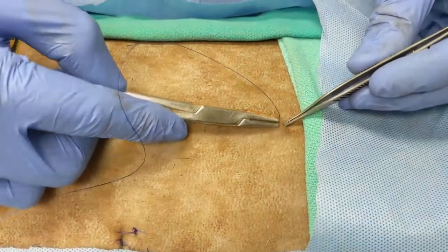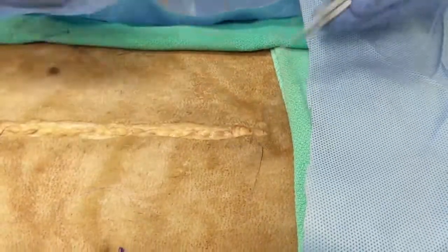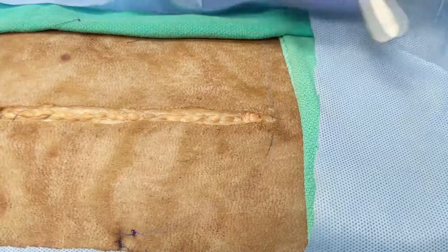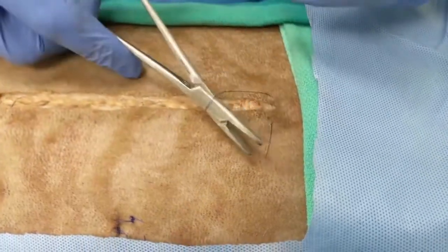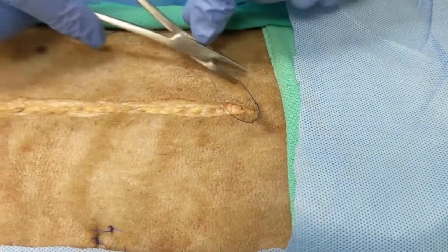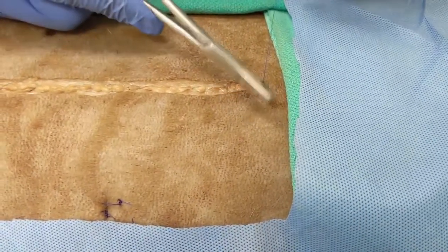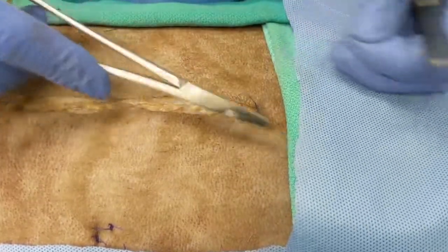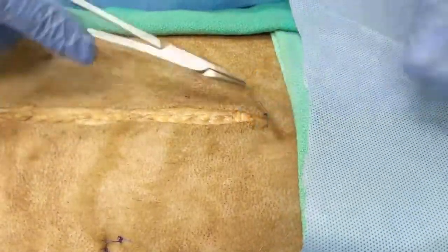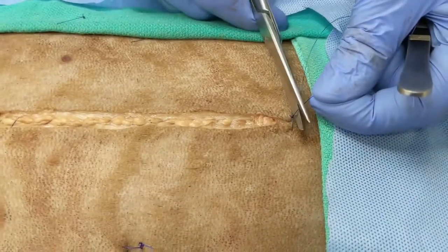To start a forward interlocking suture, you begin with a simple interrupted suture. Pass through skin on both sides, making sure to get some split-thickness bites. Tighten that first throw down just enough, then pull the second throw parallel until you're happy with the tension, then pull up about 30 degrees to lock the knot. Place another two throws on top to secure the first knot, then use the thick side of the scissors to cut a long tag.